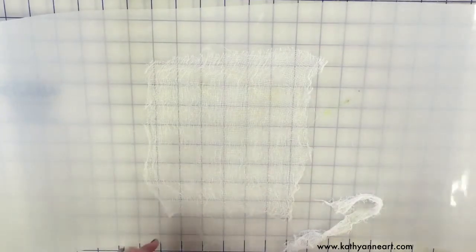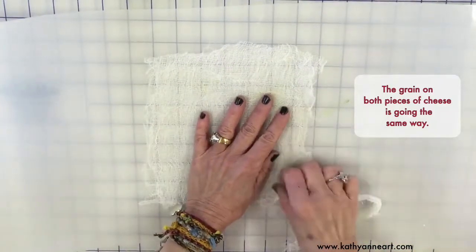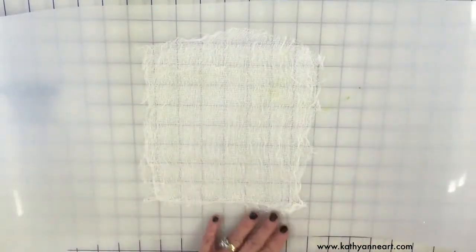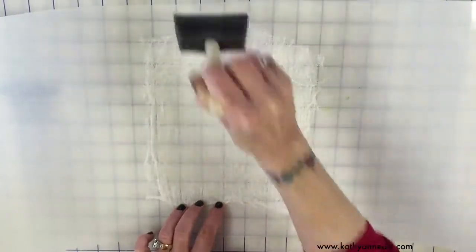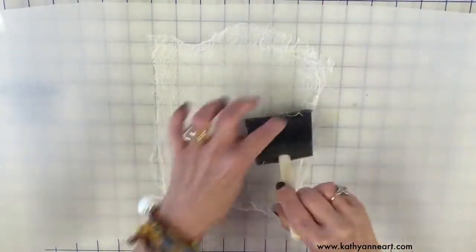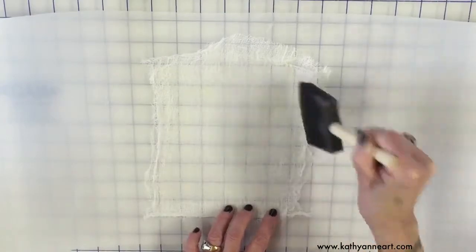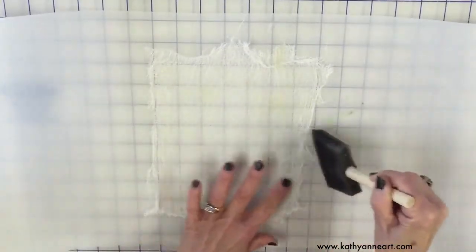For the cheesecloth, I'm going to use two layers — it gives a little more body to the surface. Then I'll spread my solution and try not to disturb the whole thing. If you go up and down in lines it's better — it doesn't come apart as much. I don't tape this because if you tape the cheesecloth and have to remove the tape from the edges, it can tear into the image since the tape gets really stuck in all the little threads. Make sure it's fully saturated with no light spots.